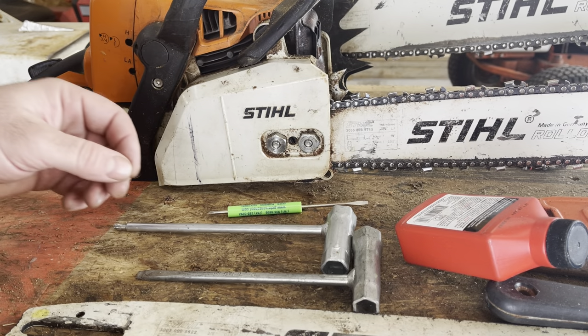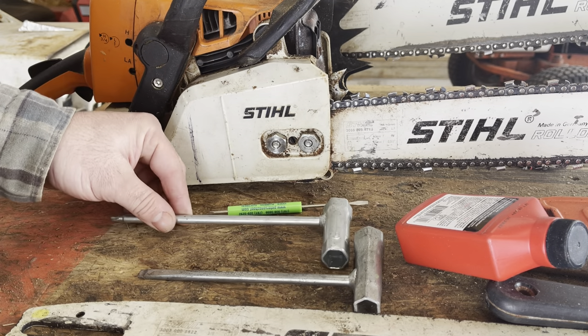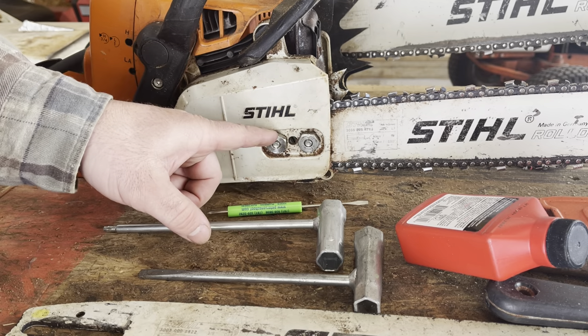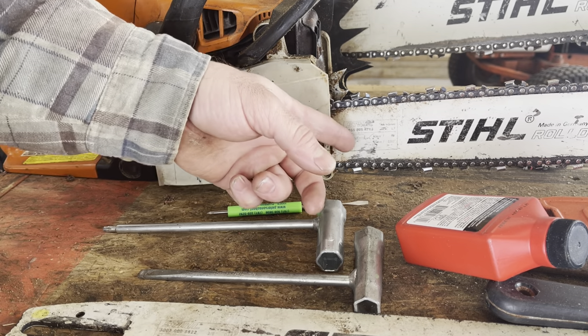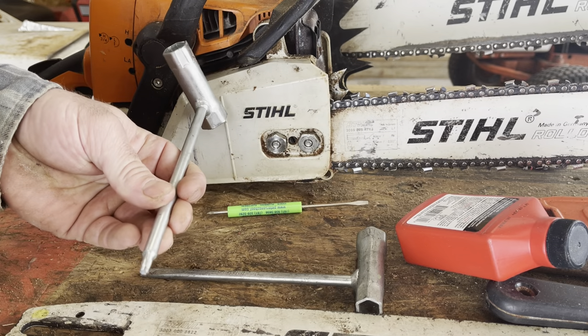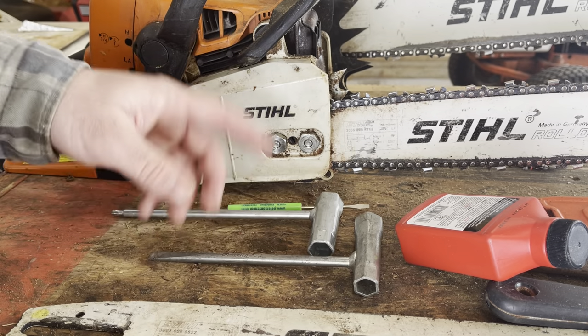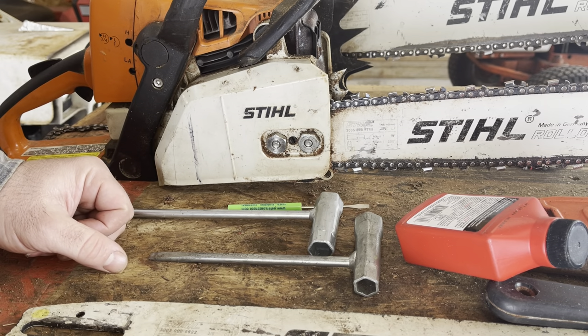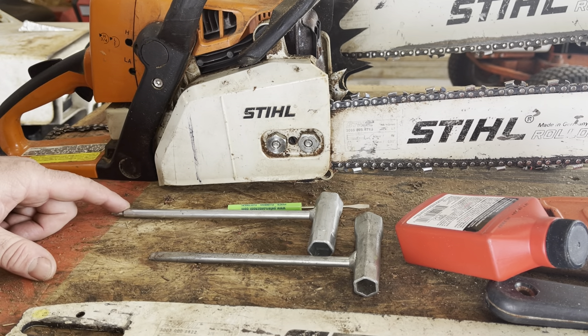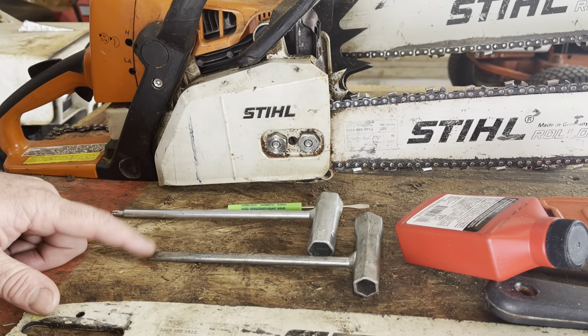The first tool we're going to talk about is a scrunch. A scrunch is a half screwdriver, half wrench. The main purpose of the scrunch is going to be to take off the bar nuts so you can take the clutch cover off and get to the bar and chain. It's also going to have either a torque or typically a flat end on it, so you can use that to take out multiple different types of screws to gain access to different parts of your saw. That's going to vary depending on the brand — some brands have the torx, others have the flat.